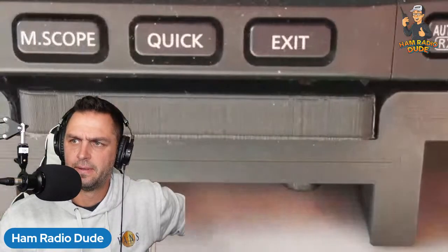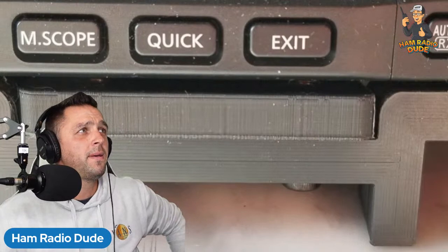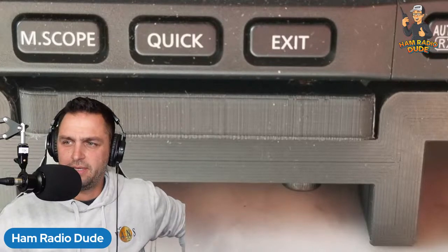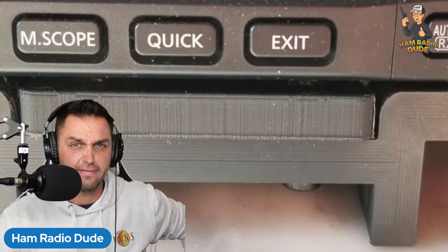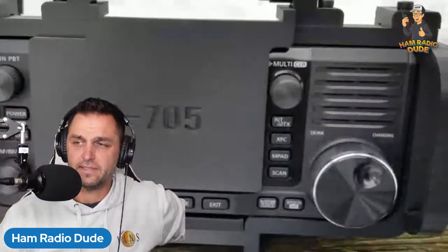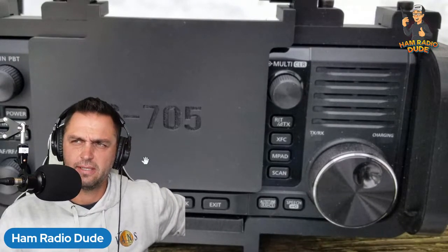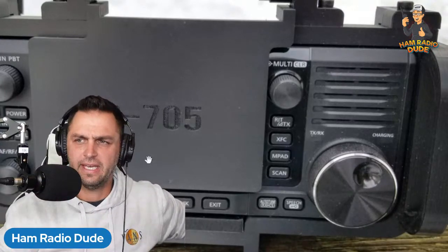There's also a spot here for a screen protector. It is 3D printed using PLA Plus, which is a little bit more durable than normal PLA. You still don't want to use PLA Plus in environments over 140 degrees — and as I was talking to Michael, if you're using your IC-705 in more than 140 degrees you might have some other issues anyway. The protective cover on the front covers the screen and it comes in two different styles: a flip screen or a snap-on/snap-off cover.